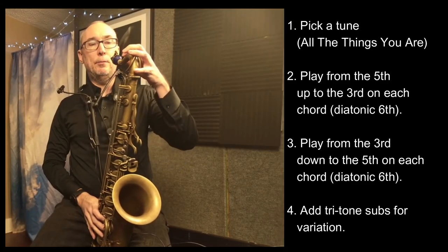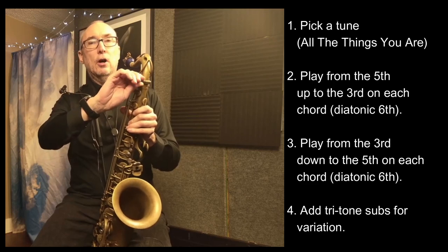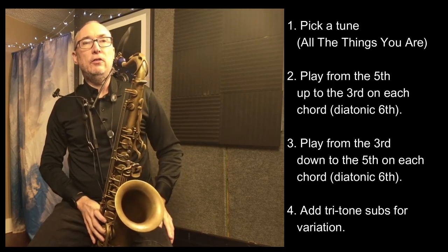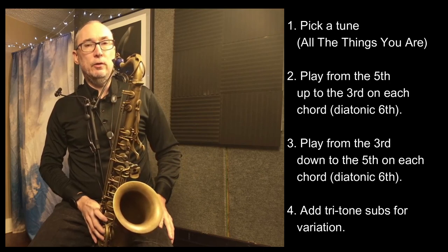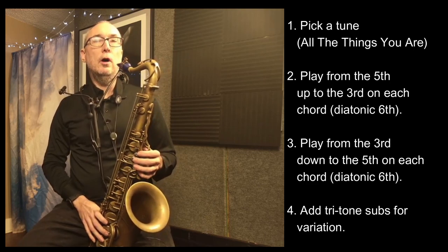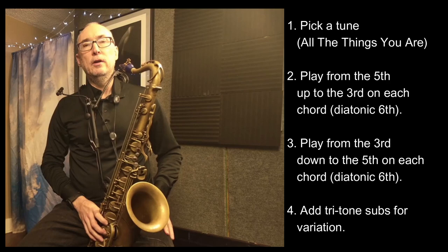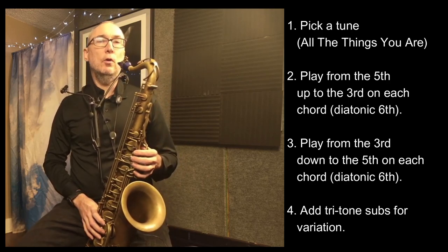I thought I'd go over a real easy way to practice changes, focusing on the primary triad of each chord of the song. In this case, I'll use 'All The Things You Are,' since it's very common and everyone seems to know it. We're just going to go from the fifth of the chord up to the third, so it ends up being a diatonic sixth. I'll go through the changes doing that — from the fifth of each of the chords up to the third.